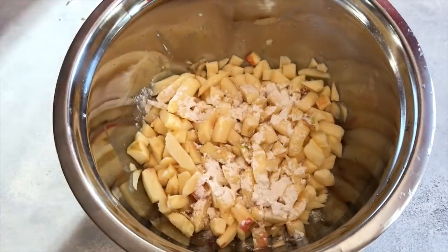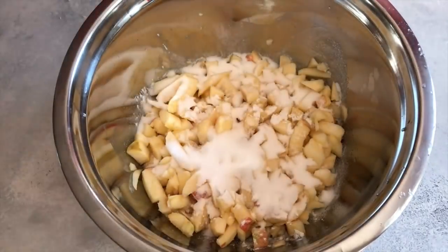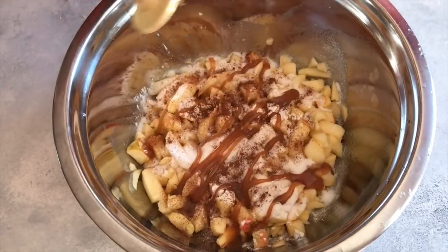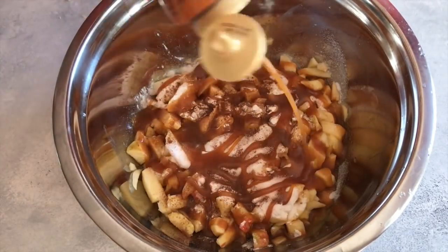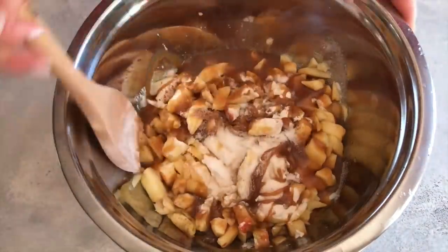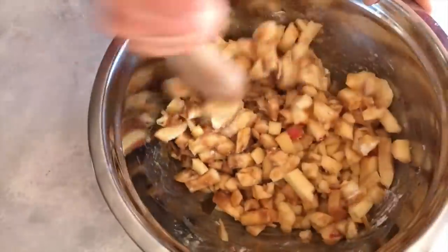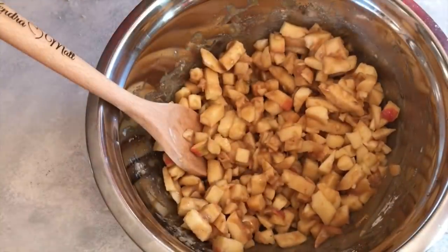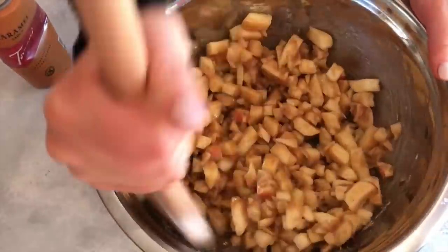Once the crust is pressed in, make the pie filling. That's two and a half pounds of apples, about an eighth cup of flour, a half cup of sugar, and about one and a half teaspoons of apple pie spice. Then add about one and one-fourth cups of caramel — I like to add the caramel as I go just so I can see what areas need a little bit more. Mix that in and keep adding caramel as you go.